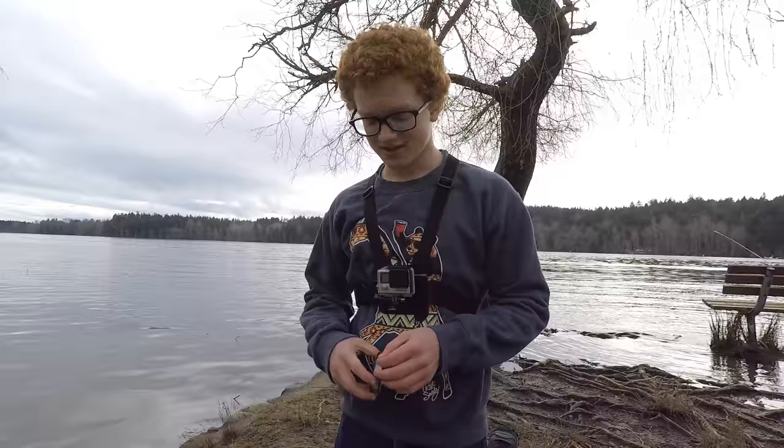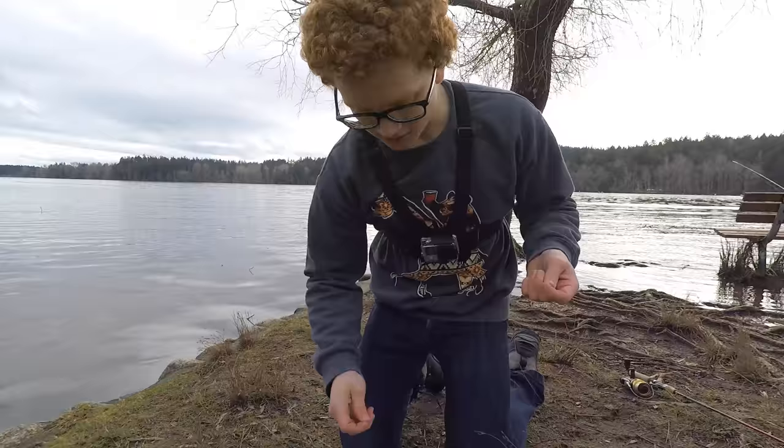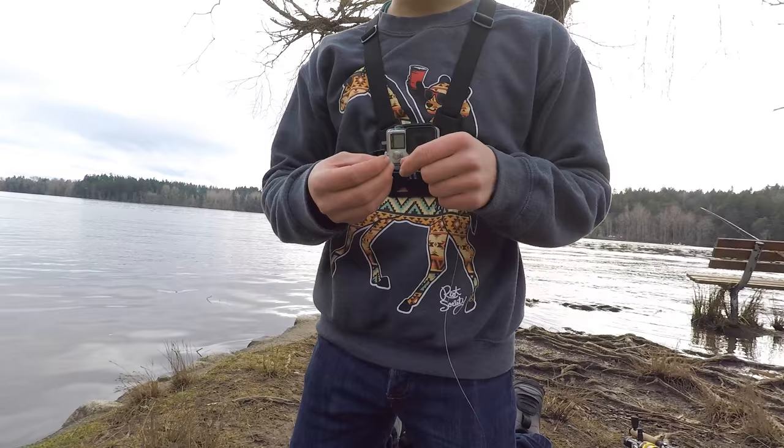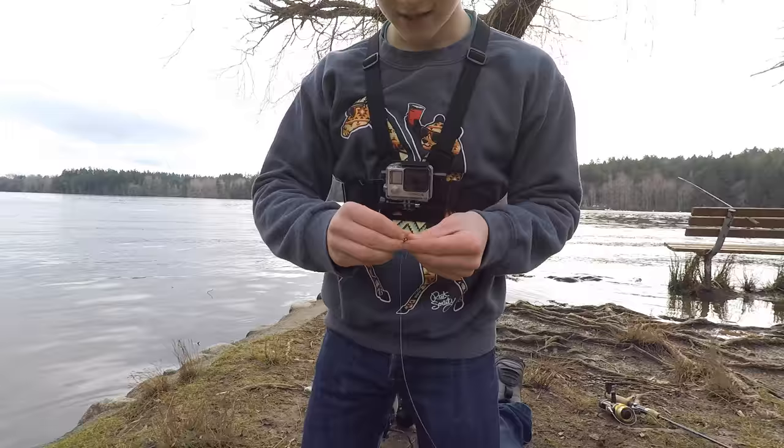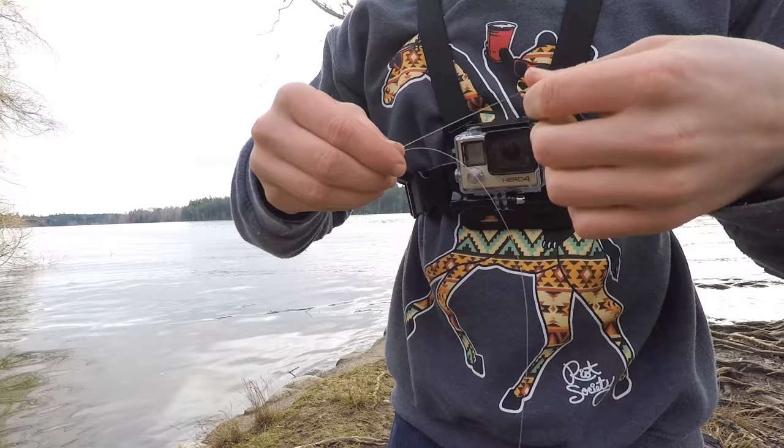The rig we're using today is a Carolina rig, pretty common for trout. Basically you take some line, like four to eight pound — below that it breaks too easily, and above that it's too thick and the trout seem to not bite because they're quite line shy. You start off by tying some line to a barrel swivel. I like to use the uni knot for everything — I find it's the strongest.